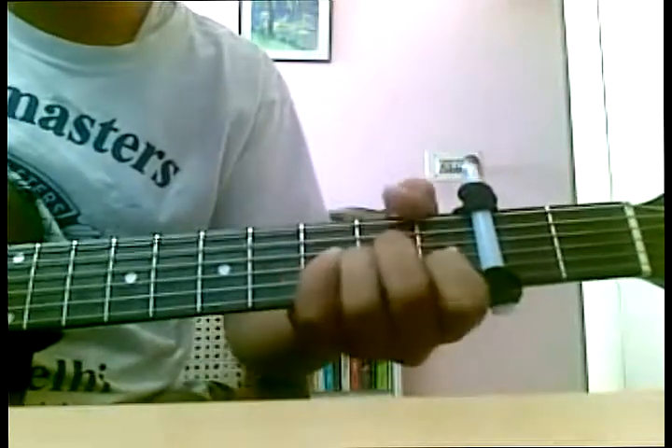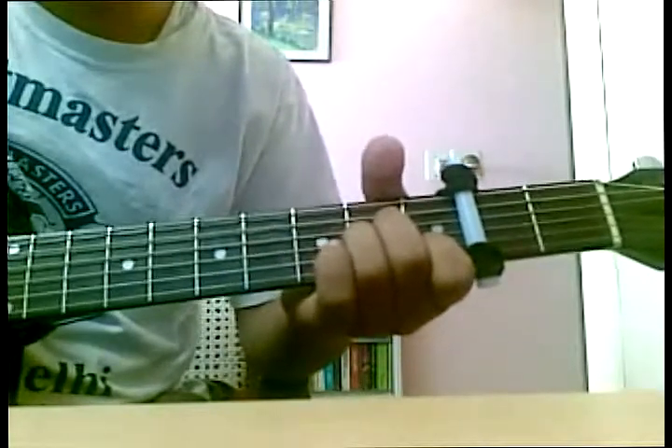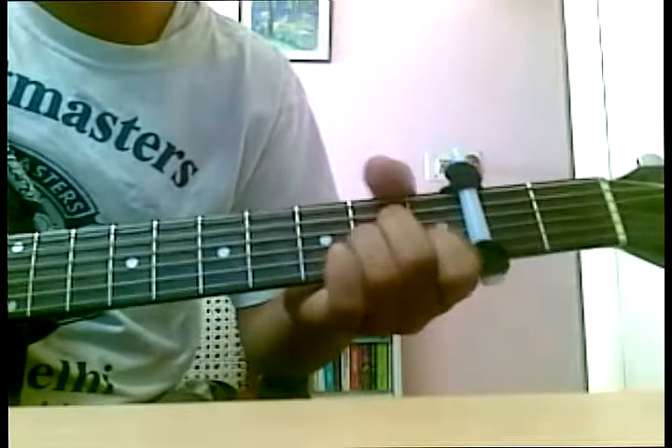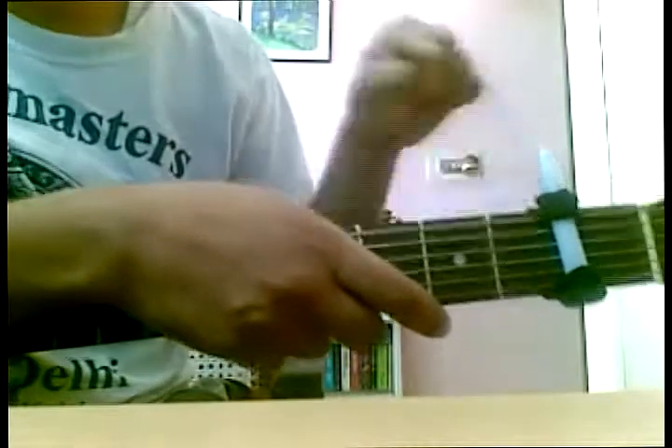And your capo is ready. This is not 100% accurate, but something's better than nothing. Basically, this is reducing the number of frets and increasing your scale.